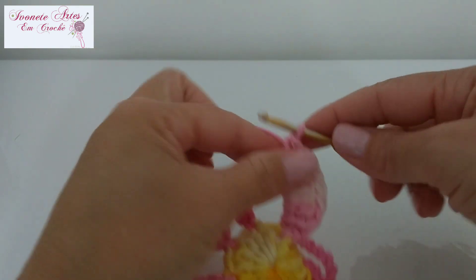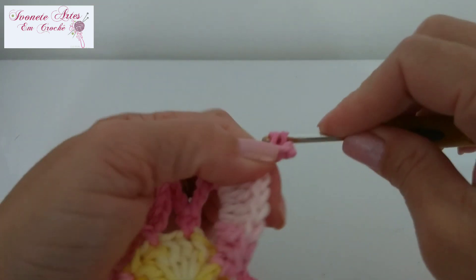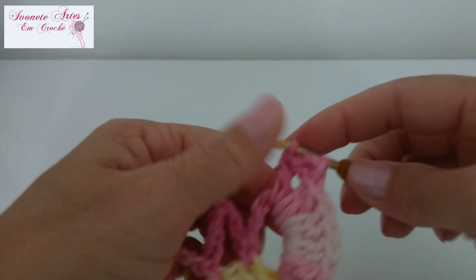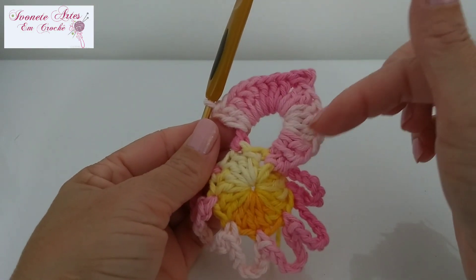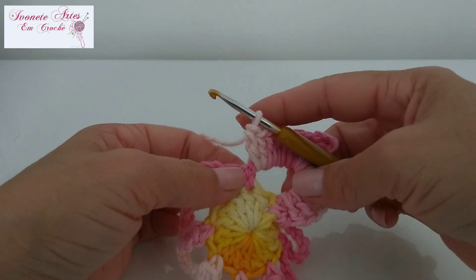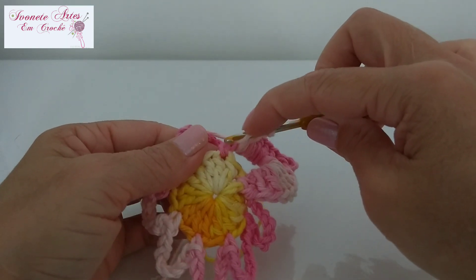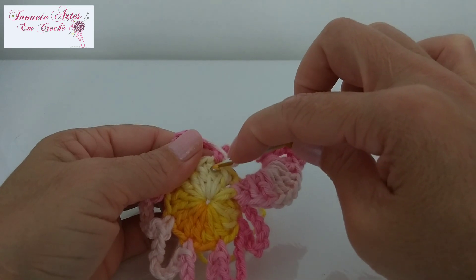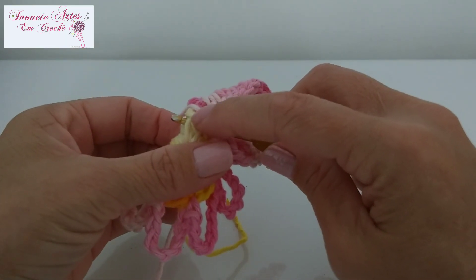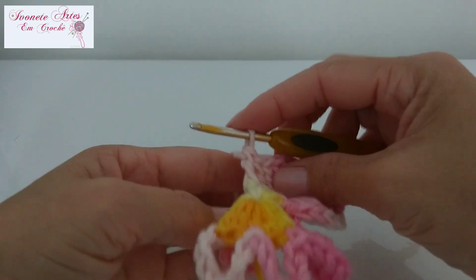Fiz aqui os meus oito pontos altos, agora vou subir três correntinhas. Venho aqui nas duas laçadinhas do meu ponto alto e faço um ponto baixo, formando um picozinho. Agora vou fazer mais oito pontos altos nessa mesma argolinha de oito correntes. Então ficou: oito pontos, picozinho, mais oito pontos. Chegando novamente onde tenho o ponto baixo, vou fazer um ponto alto relevo — dou uma laçada na agulha, venho nesse mesmo pontinho, pego por trás desse ponto, coloco a agulha de forma que o ponto fique em cima, e faço um ponto alto. Ficou um ponto alto relevo.